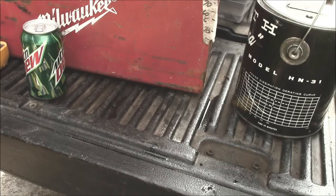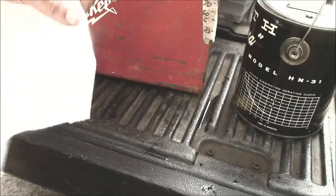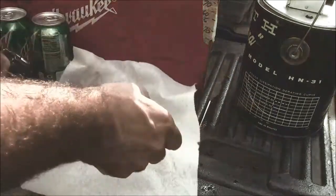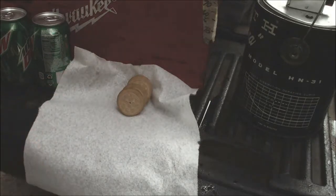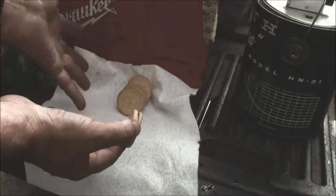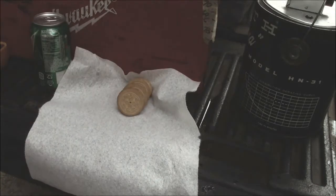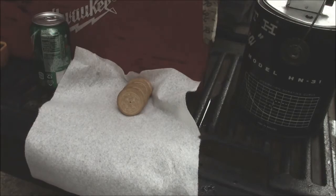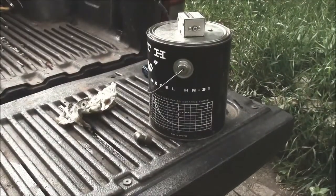Good morning. Welcome to my mobile shop. I'd share if you'd come by — industrial made cookies. Anyway, I didn't drag you all the way out here to look at some cookies.